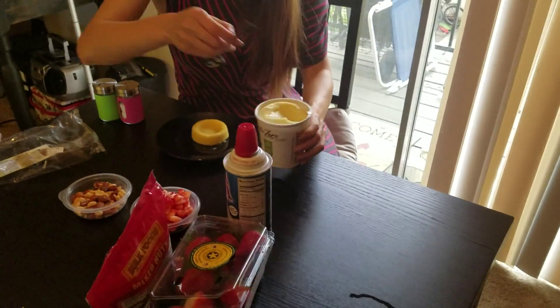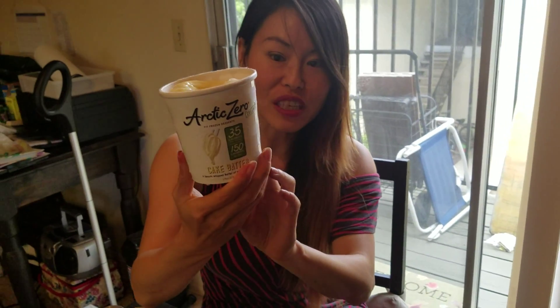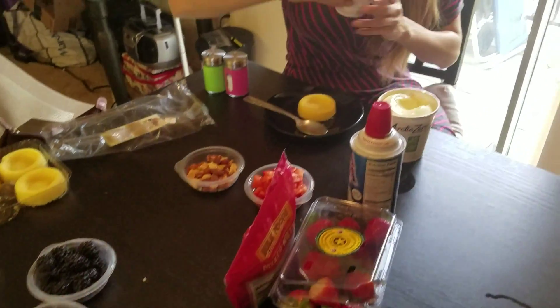We're also going to use some Arctic Zero ice cream. It's gluten-free, only 35 calories, and zero calories from fat.